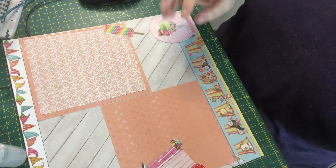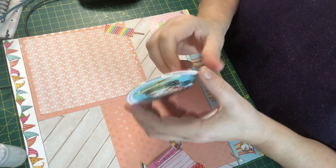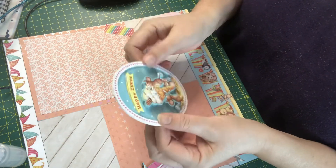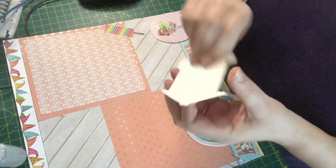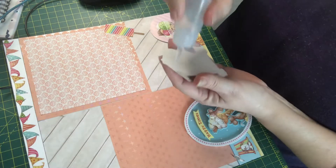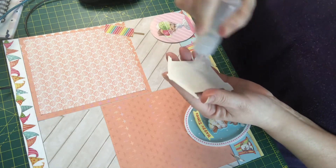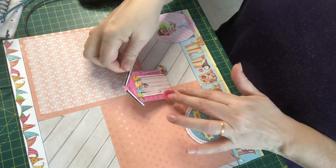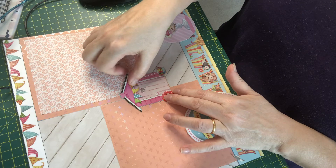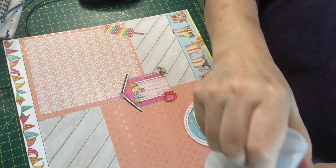I've decoupaged one of the pages from the decoupage book that's included. And these are hardboard embellishments — toppers were included also. So I'm just going to pop these on.